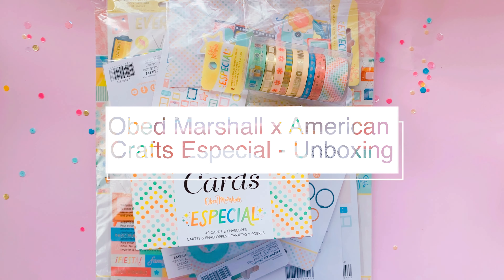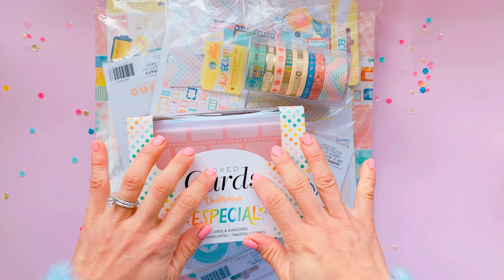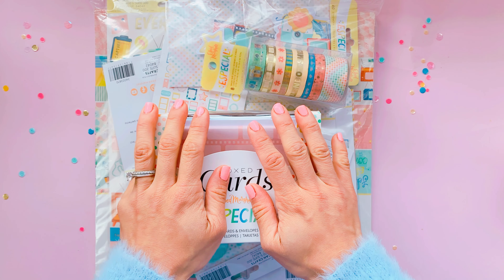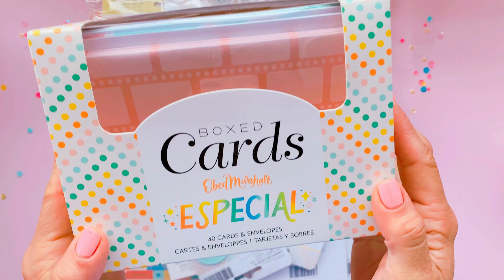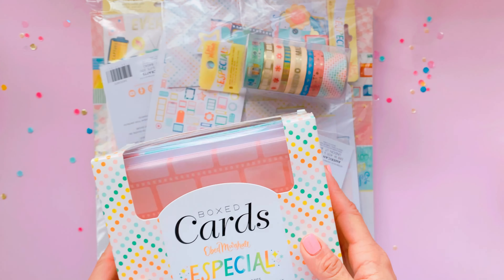Hi guys, it's Paper Milkshake and welcome back to my channel. I know I haven't been around lately, but I'm super excited to be getting back into a bit more crafting. Today's video is a collaboration with the wonderful Obed Marshall. Obed tapped me on the shoulder through Instagram and said, 'Hey, we love your work, would love you to collaborate with me and American Crafts to launch the beautiful Especial collection.'